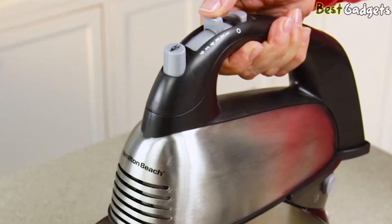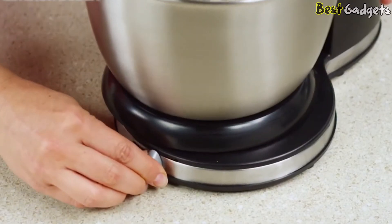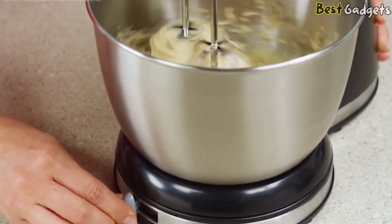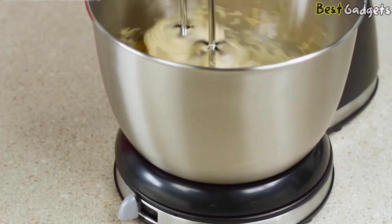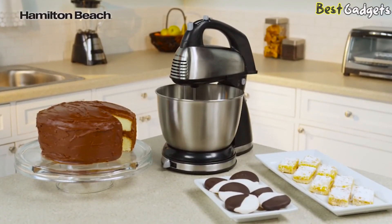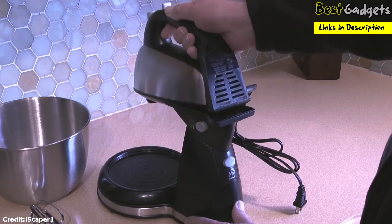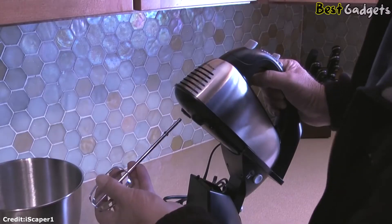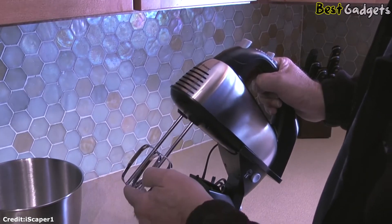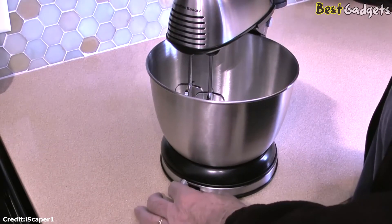290 watts of peak power and 6 speeds, including the quick burst button, make mixing easy. The shift and stir bowl feature lets you shift the included 4-quart stainless steel bowl from side to side as it turns, for more thorough mixing. This machine is ideal for whipping cream, meringues, and mixing cake batters. If you aren't sure just how much you're going to use a stand mixer, or you're on the fence about whether to choose a hand mixer or a stand mixer, this Hamilton Beach Combo Mixer is a low-risk choice for the beginner baker.